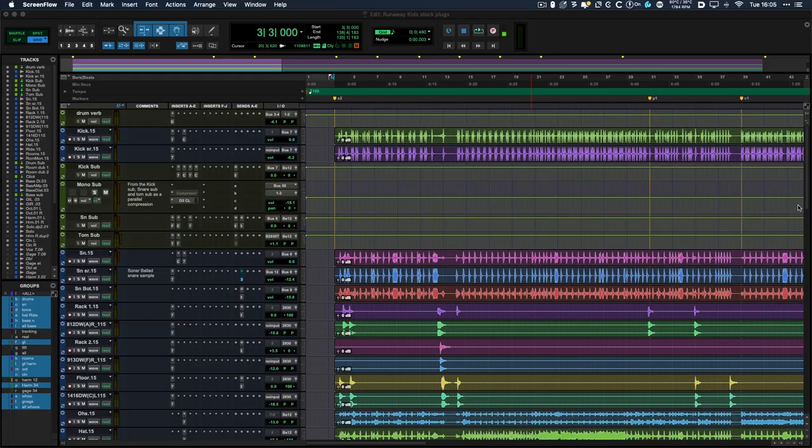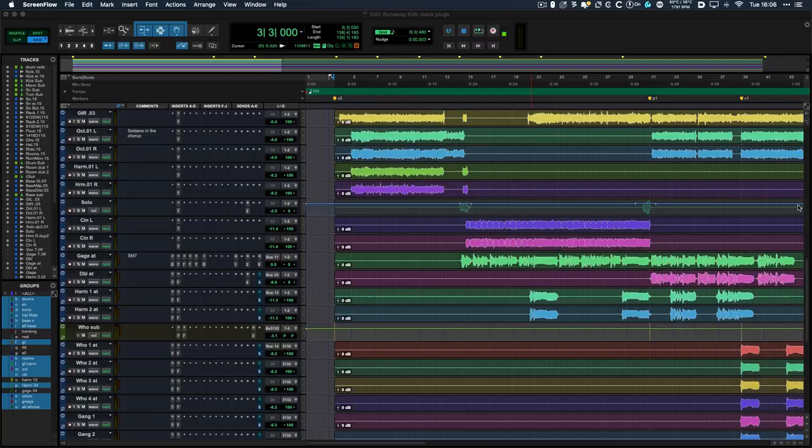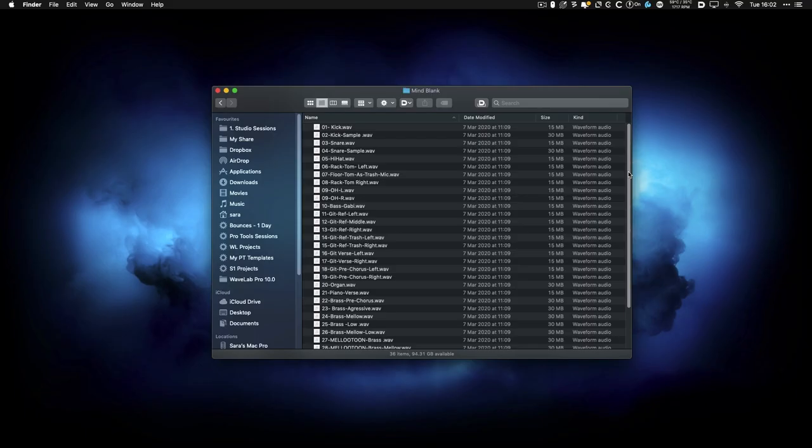Step four: session consolidation. All DAWs have their own way of exporting files so that they all start from the same spot and are one continuous audio file. The important thing is that all the files start from the same spot so they can line up and will all be in sync when imported into your mixing engineer's session. You might want to bounce a group of tracks down, particularly if track count is contributing to the price of the mixing session. Double check you're sending all the multitrack files — on occasion I'll get feedback where a particular element is missing from a mix, only to find out I haven't actually been sent the track. So just double check that you're sending everything that needs to be in the mix.